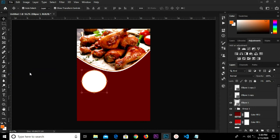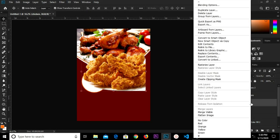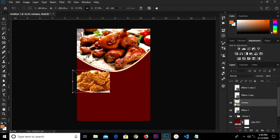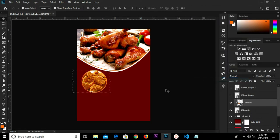File, Place Embedded — we select this item, replace it, and convert to smart object. Control T to transform, click the checkbox to confirm. Right-click on this layer and create a clipping mask. Select these two layers, Control G and group them.